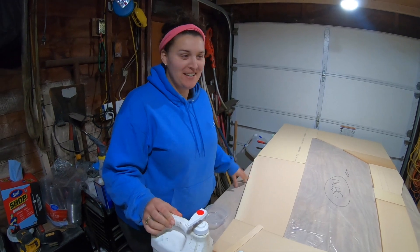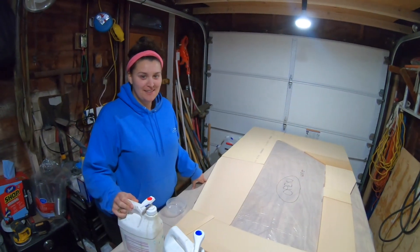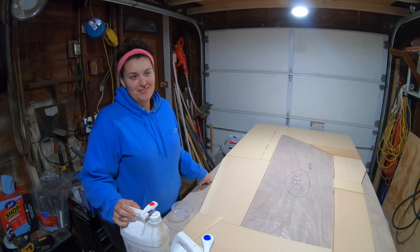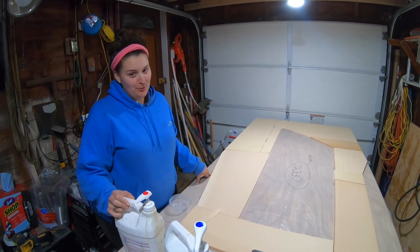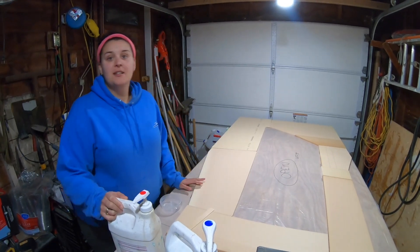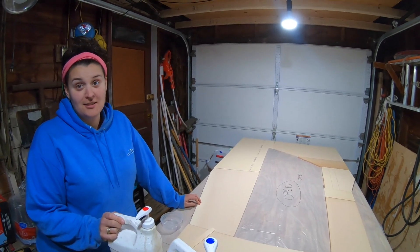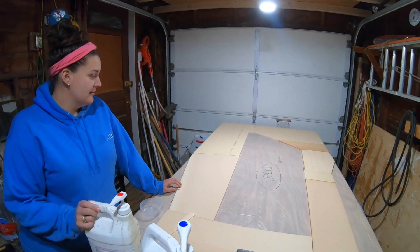We're working on the ring frame today. It goes about a stern across the birth — it does not go full length. This separates basically the sleeping area, the mattress, and what should be the head, but we're going to try to relocate the head when we do this.